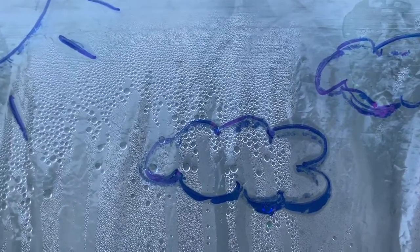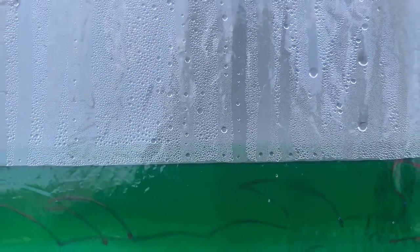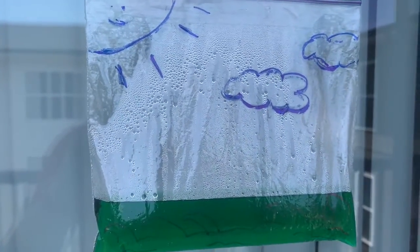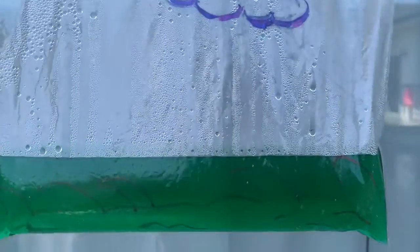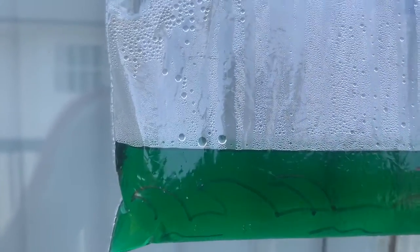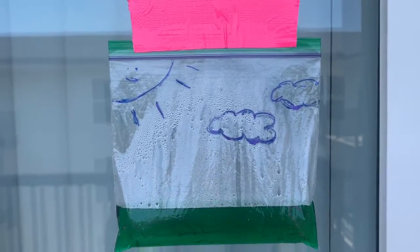Eventually, as the clouds get really big and puffy, what's happening is they collect more and more of those water droplets, making it way too heavy to hold on to anymore. Eventually the process of precipitation occurs — where the water droplets work their way right back down toward the earth again. Precipitation happens in the form of rain, sleet, or snow, all depending on the temperature. After those water droplets hit the ground, they collect back into a big body of water like a lake or a river, and then we start the process all over again: evaporation, condensation, and then precipitation.